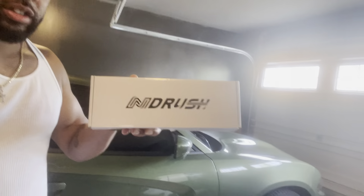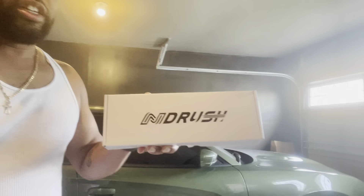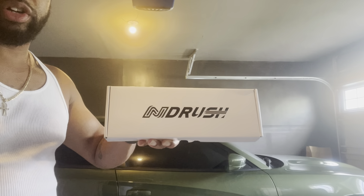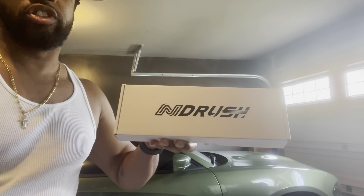Before we get into it, like I always say in my videos, if you like the content of my channel hit that like button, subscribe, drop a comment, and turn on your notifications because I will have more content coming soon. But without further ado, let's get right into this install — this is the ND Rush blackout kit for the taillights and side markers on the Dodge Charger RT.